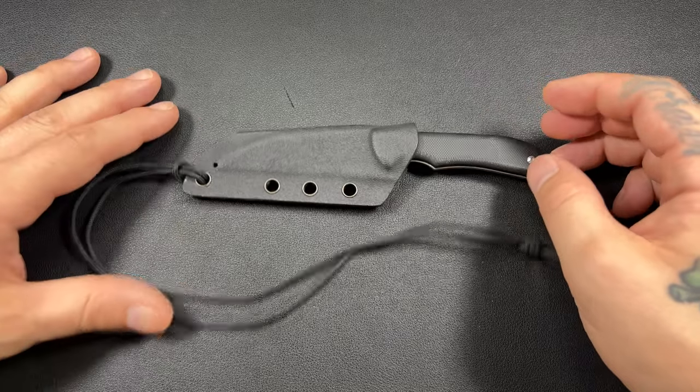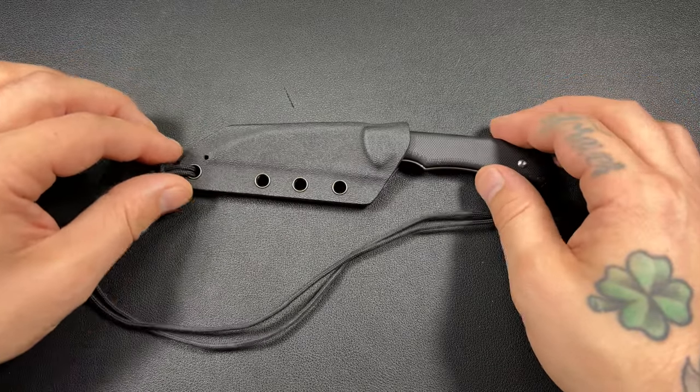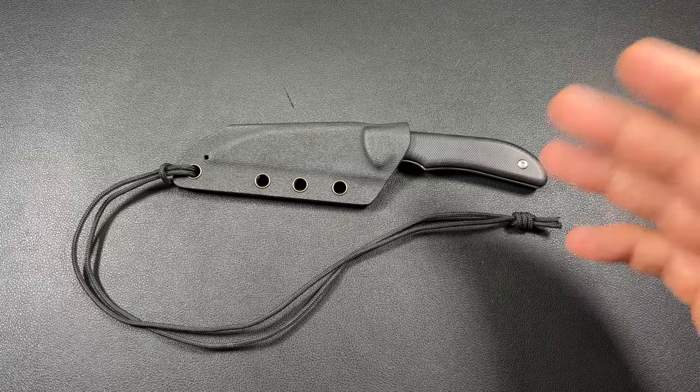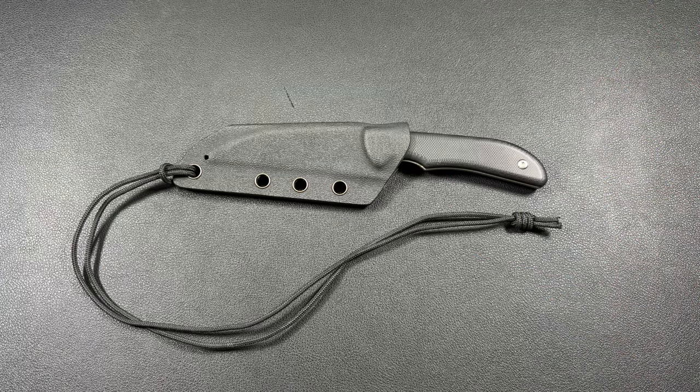This is its base form before you put some kind of belt clip on there. How much does this guy run? About 40 bucks. You can pick it up on Amazon, Blade HQ, yada yada — about $40 is what you'd spend.